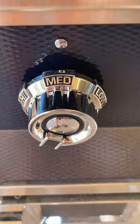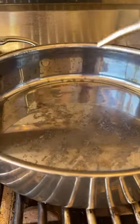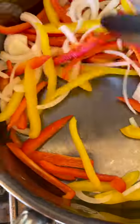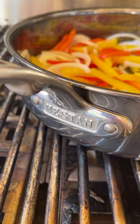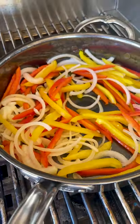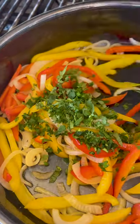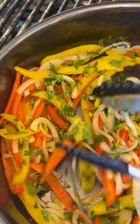Fire up that other burner with your Heston nanobond pan. This pan can take the heat. Go ahead and add some oil, the veggies, some salt. Cook that down for a few minutes until it just gets soft enough. Once it's about soft enough, go ahead and add in some fresh chopped cilantro and wipe that pan clean.